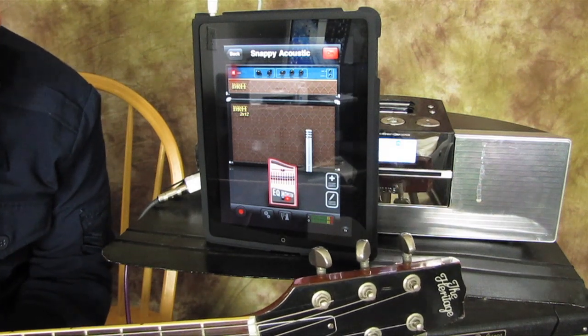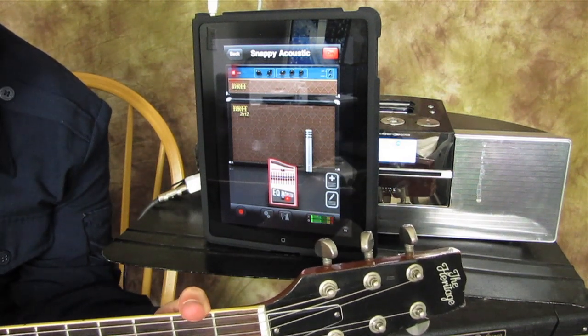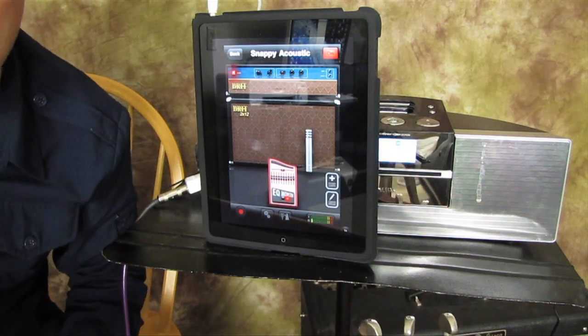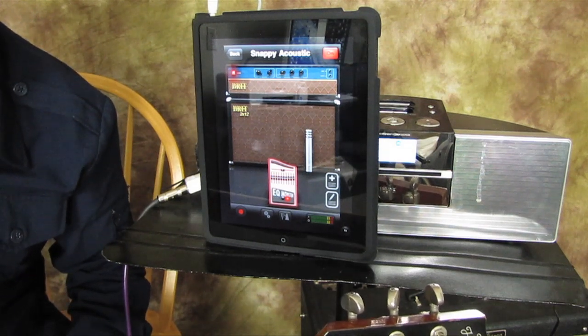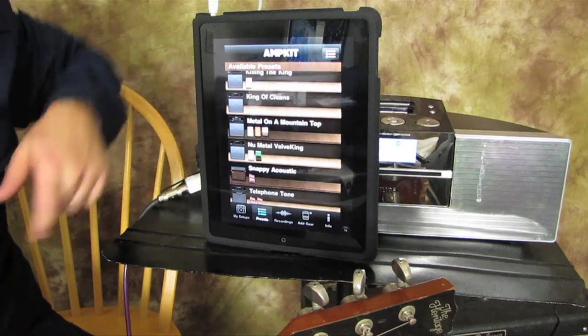This one is called Snappy Acoustic. Like I said, this is just coming out of a stereo. I was messing around and plugged it into the little mp3 jack on my car, so I was using my car stereo as an amp simulator, which is pretty fun. Next up: Metal on a Mountaintop — oh boy.